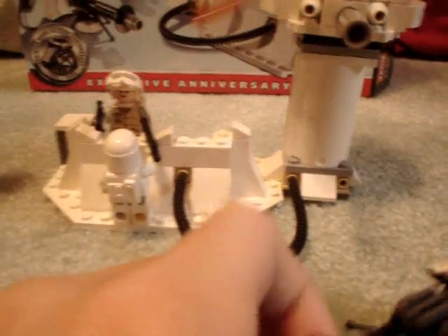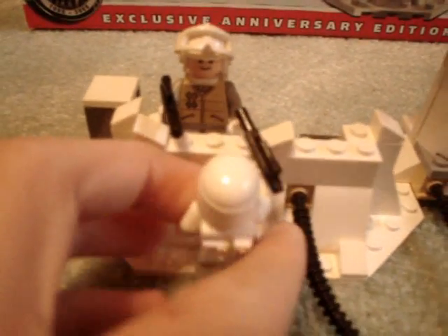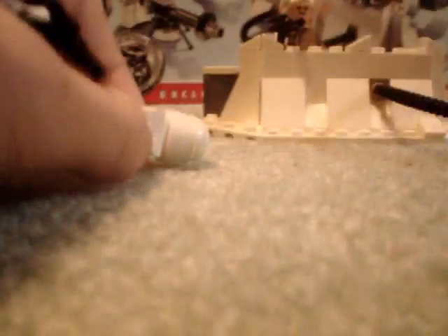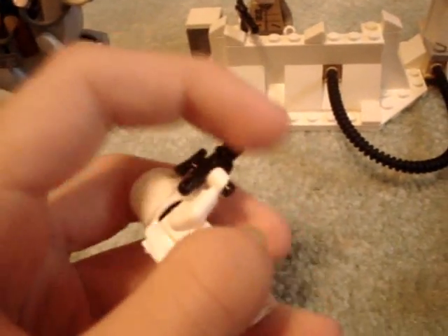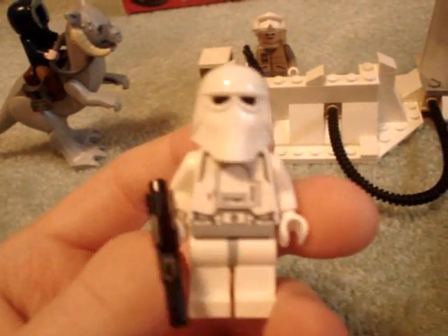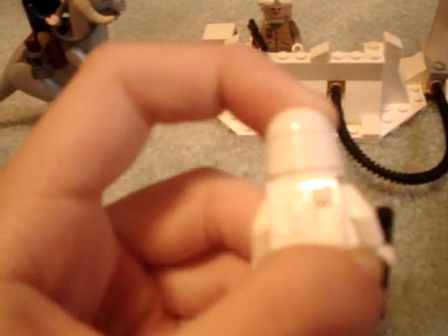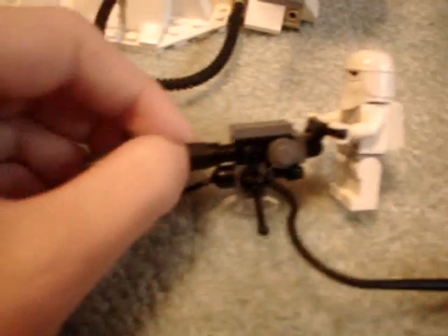I didn't set up the minifigures because they're kind of generic, but first off there's a snowtrooper about to kill the rebel. You get two snowtroopers. His helmet popped off. The snowtrooper comes with a blaster pistol. You can see the detail — his helmet is attached to the backpack, which is one thing I don't like about the snowtroopers. And then here's the other one with the E-Web cannon. I'll go into that in more detail in a minute.